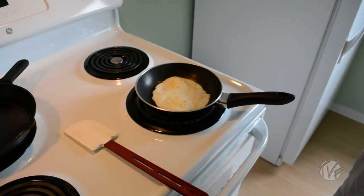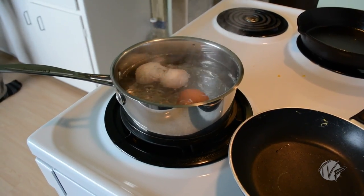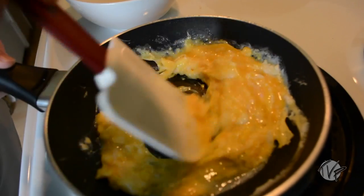And what are the different ways that we're going to be preparing these eggs today? We'll be making sunny side up eggs, over easy, hard boiled eggs, soft boiled eggs, as well as scrambled — three different ways. Holy moly, let's do this!